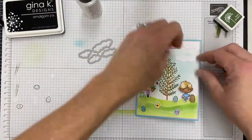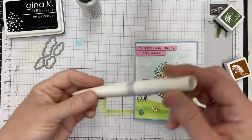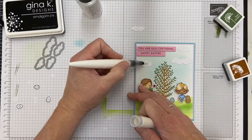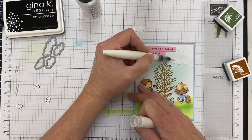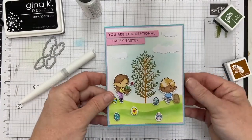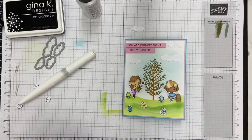I've got this last cloud that is going to be at the top. I have some Nuvo Shimmer in a pen — you can't see it on screen, you can see it's wet, but you can't see any of the shimmer. But there'll be a nice little finish on those clouds. And that is it on that sketch.